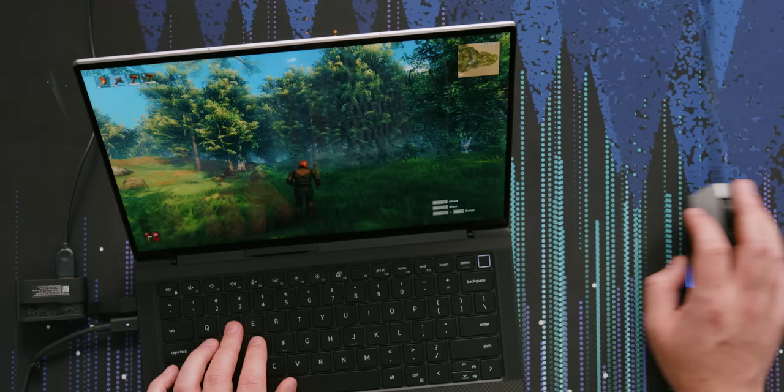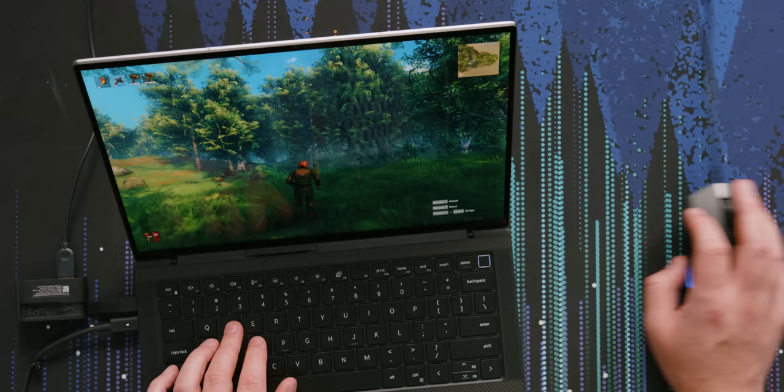The graphics are good. I can turn those down a bit — 69 FPS. Okay, this is running great. You could totally play games on this laptop if you wanted to.